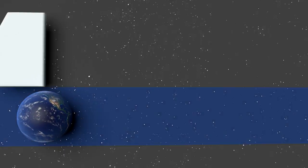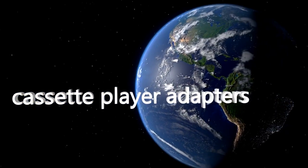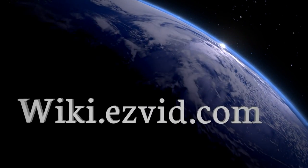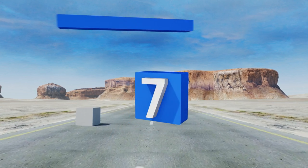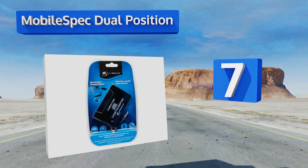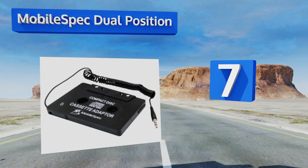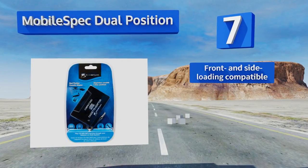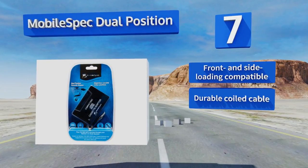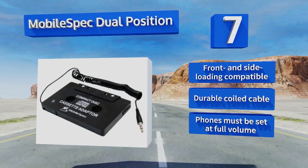Our newest choices can only be seen at wiki.easyvid.com — search for cassette player adapters or simply click beneath this video. At number seven, the Mobile Spec Dual Position has a four-foot-long cord that makes it easy for anyone in your car to operate the music. This is a great way to ensure your whole family can play what they want regardless of where they're sitting. It's front and side loading compatible with a durable coiled cable, but any phones connected must be set at full volume.